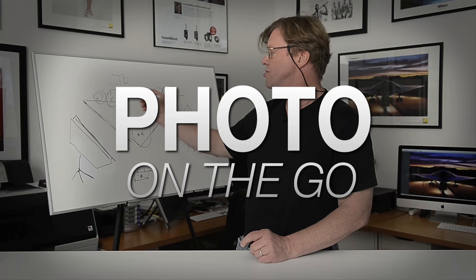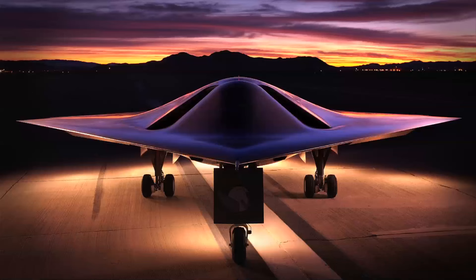Hi, this is Joe McNally for AdoramaTV. In this segment I'm going to talk to you about moving your lens during the exposure. AdoramaTV presents Photo on the Go with Joe McNally, where you'll go behind the scenes to see how great photos are made.